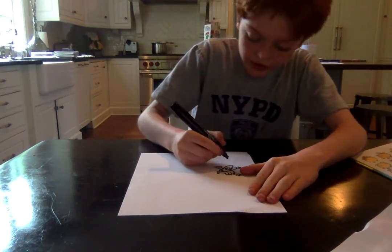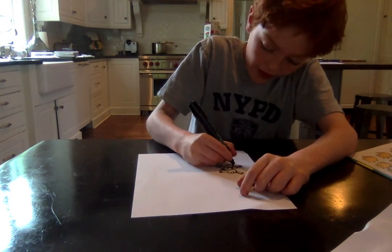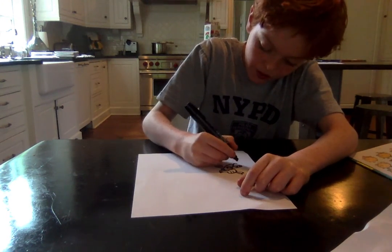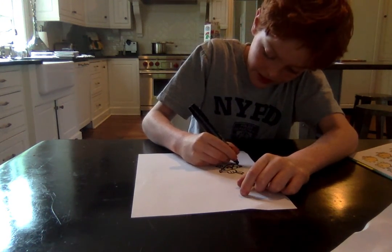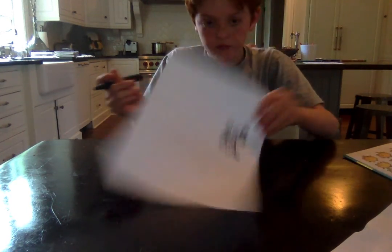Next, we will draw his feet. Just draw one little U and do that on the same side, and color it in black like this.